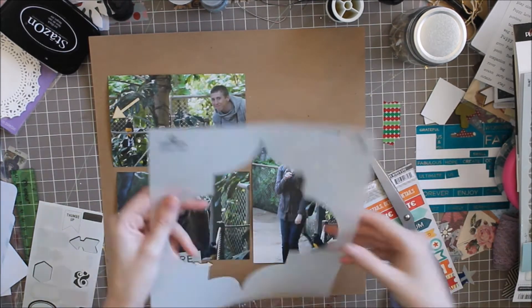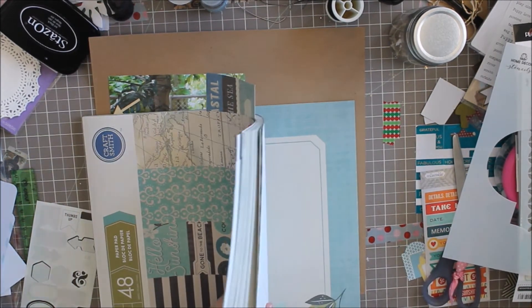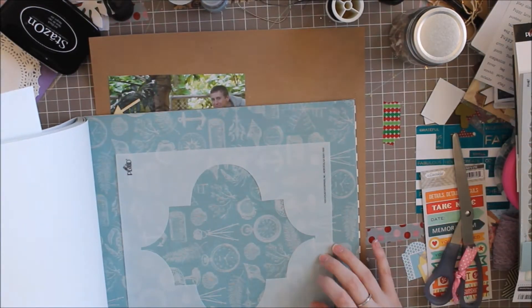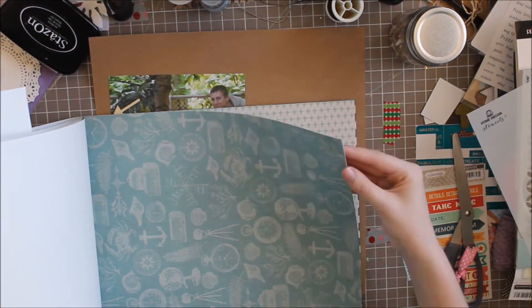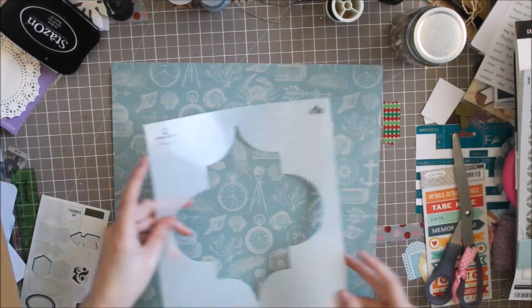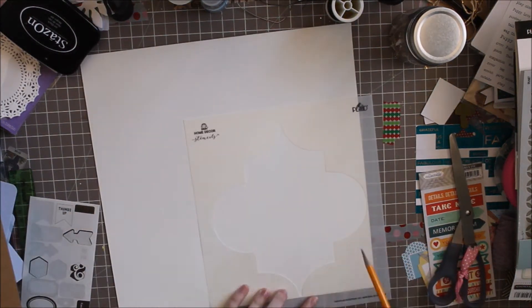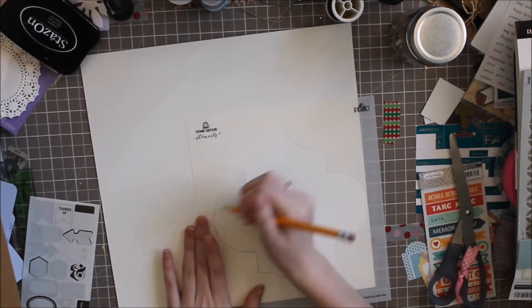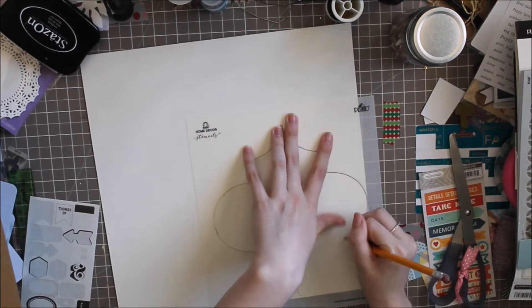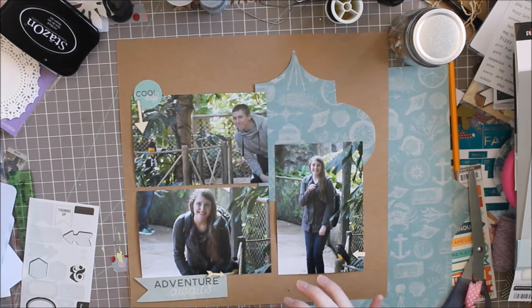I'm going to use this stencil and trace it onto some patterned paper from the craft stack here. I'm going to trace this Moroccan themed shape — I don't know what this shape is called, does anybody know? It's Moroccan inspired. And then I'm going to cut it out. Ta-da! It's cut out.